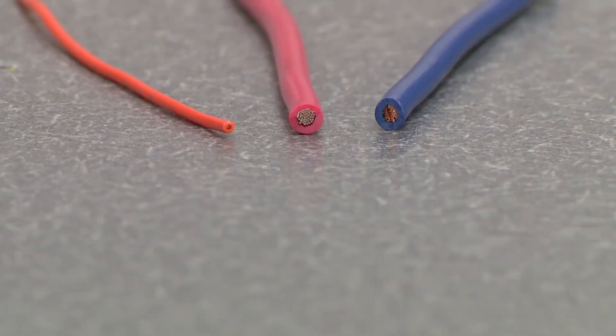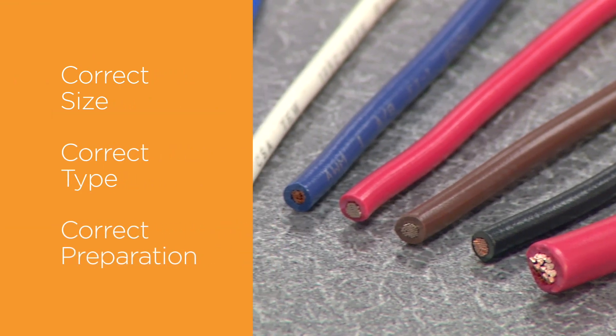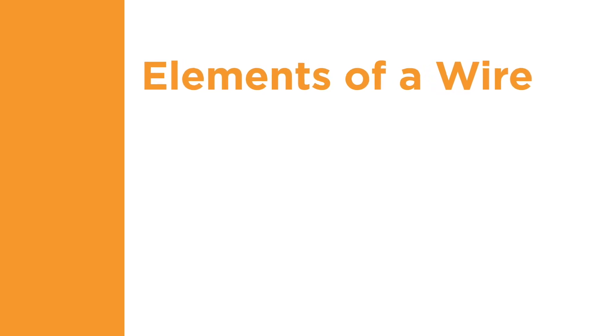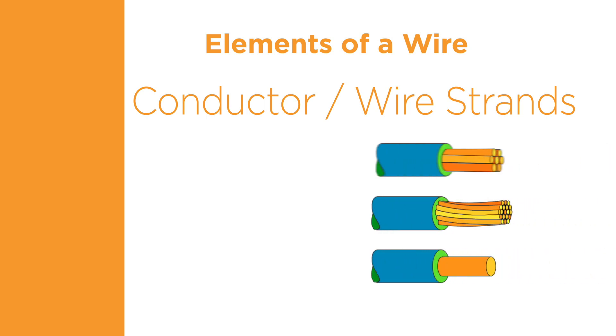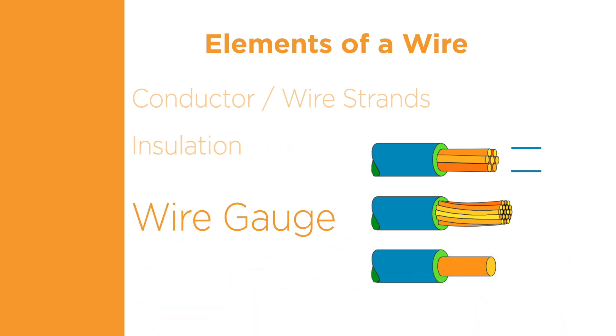The second component of a quality termination is the wire. To create a quality connection, the wire must be the correct size, type, and must be prepared correctly. A wire is composed of several elements. The conductor is made of a conductive material, most commonly copper. Its form can consist of one solid strand or multiple strands wrapped together for flexibility. The insulation is a layer of non-conductive material that covers the conductor.